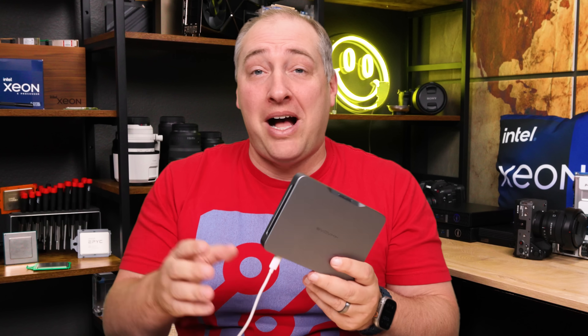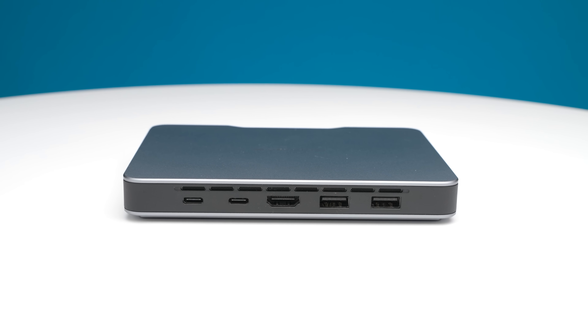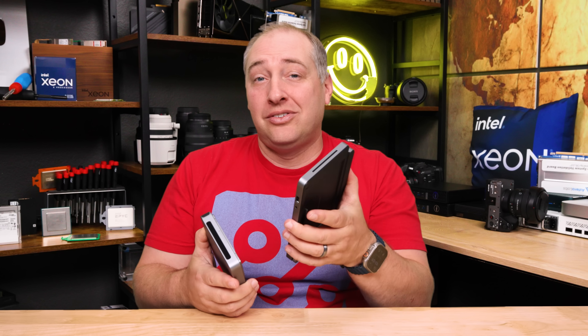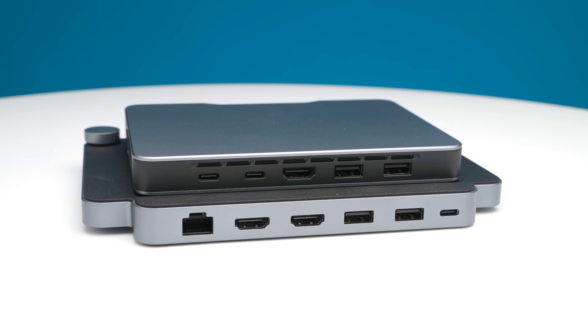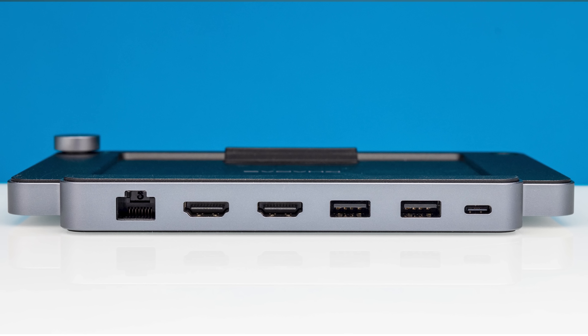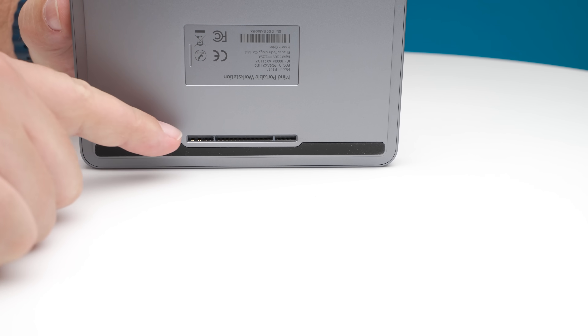But with the base unit, that's basically all you get — four USB ports and one HDMI port. That's not a lot these days. So I think what a lot of folks are going to do is also get the dock for it, and I totally think the dock should be an included accessory. We'll talk pricing later in this video — it's about $180 right now. The way the dock connects is via a mind connector on the bottom of the unit.